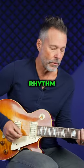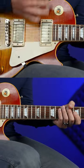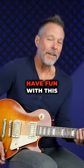Of course, I'm using a shuffle rhythm. Have fun with this one.